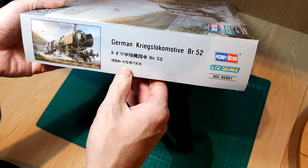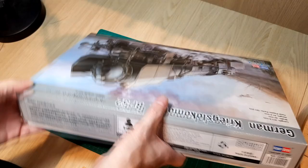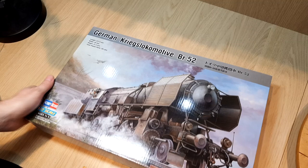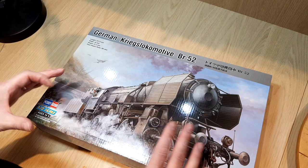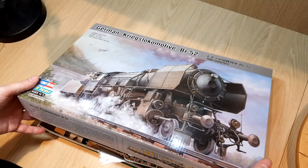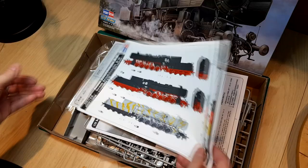I don't know much about locomotives — I build armor kits and understand a lot about those. This is a new subject for me, which is why I've been attracted to it. I believe Trumpeter released the first 1/35 scale kits of a BR56, and these Hobby Boss kits are a scaled-down version of that 1/35 scale kit.